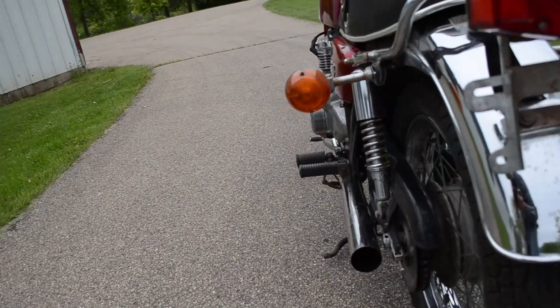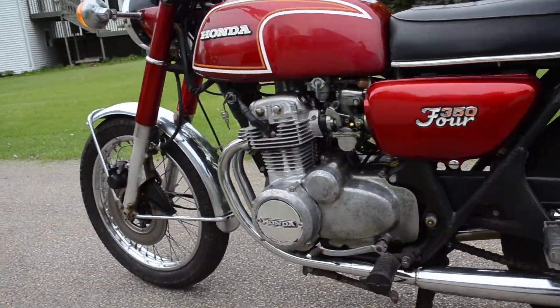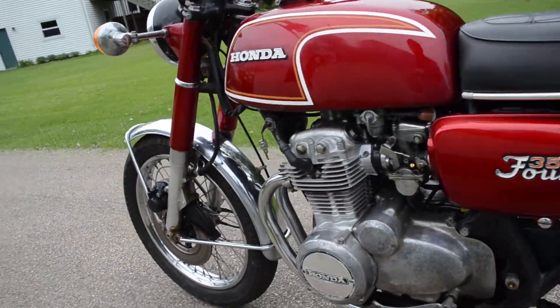Having just over 13,000 miles on the original engine, this bike has a great life ahead of it. Let's go ahead and fire it up and see how it sounds.